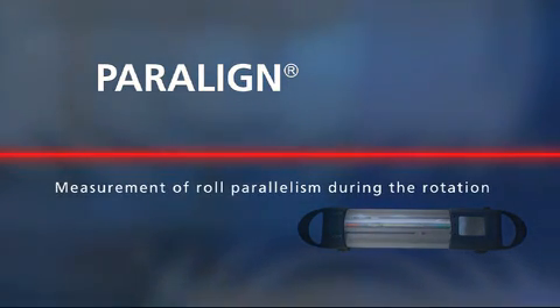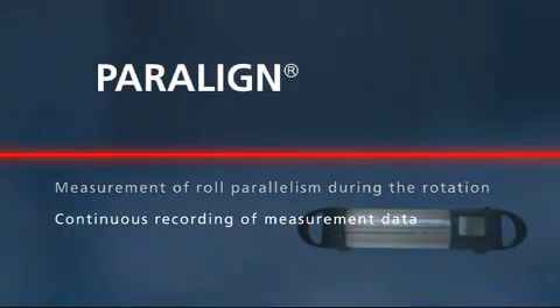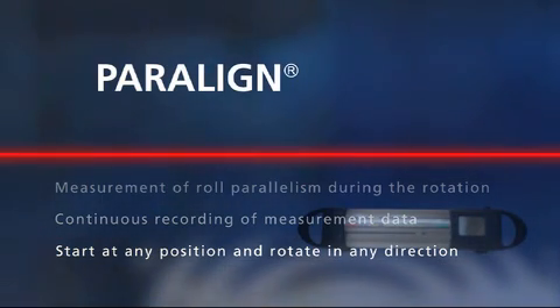The parallelism of the rolls is determined during rotation. Measurement data is collected and computed continuously. Start at any position and rotate in any direction.